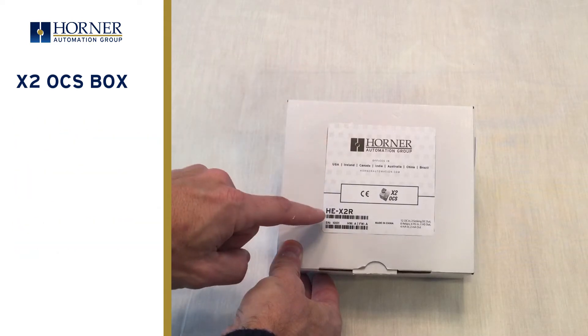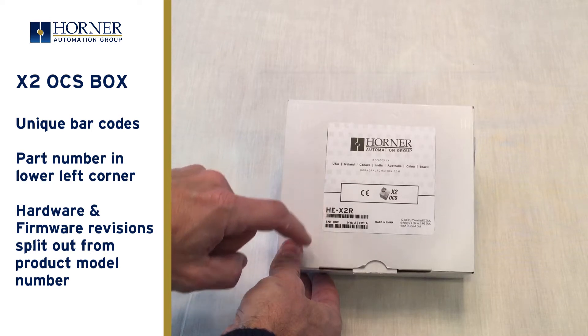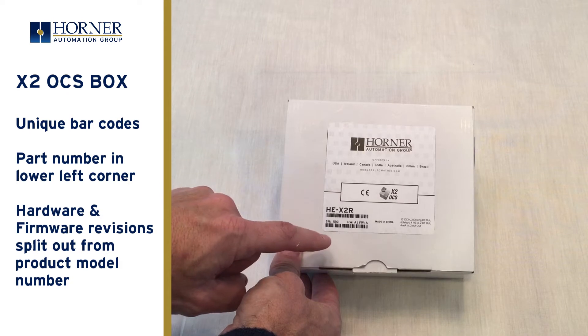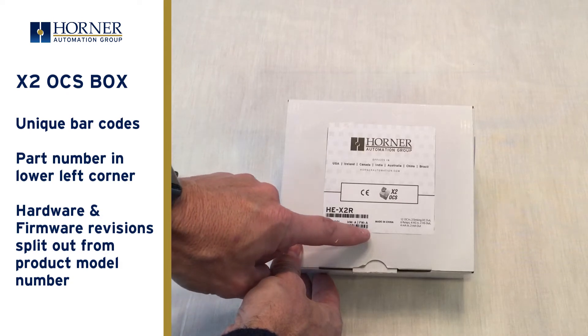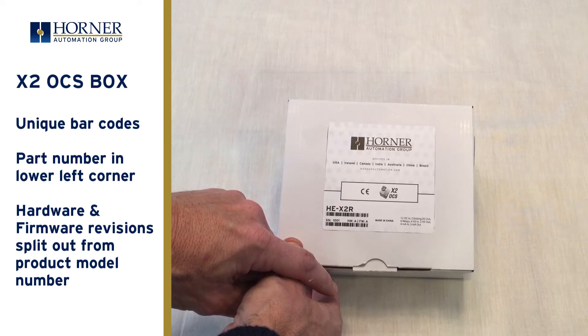The part number and barcode are located in the lower left hand corner of the label. In this case the HE-X2R model, which features relay outputs. The hardware and firmware revisions have been split apart from the model number and they have their own barcode.